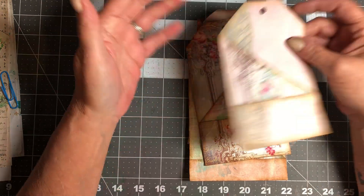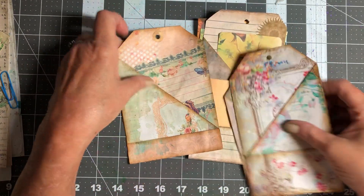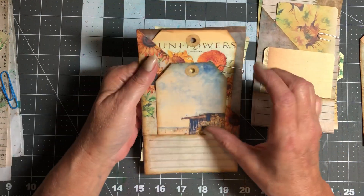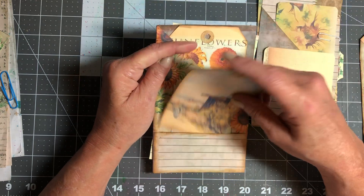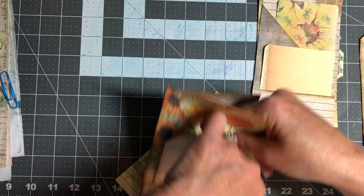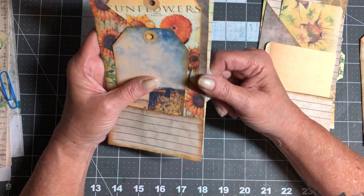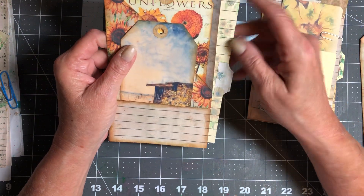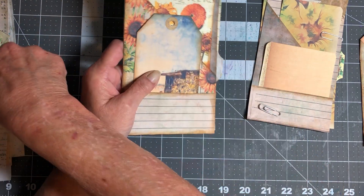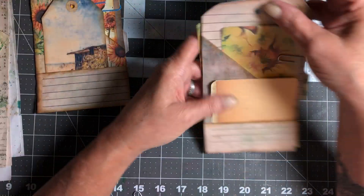Today we're making journaling cards for these pockets. I've done a couple already — Dee Dee's original version had them made into tag shapes, and then I went rogue and left one straight. I've gone ahead and made journaling cards for two to show you what it's going to look like. We have a tag that fits in this back pocket, and then I made one with a tab to slide in and out the side.